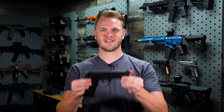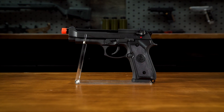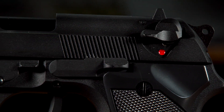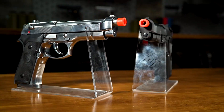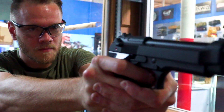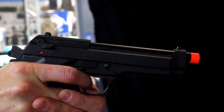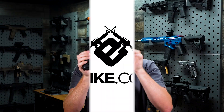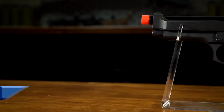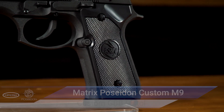What's up airsofters? This is the Matrix Poseidon Custom M9 Gas Blowback Pistol. It features full metal construction except for the texturized polymer grip panels, which provide a really nice texturized feel.